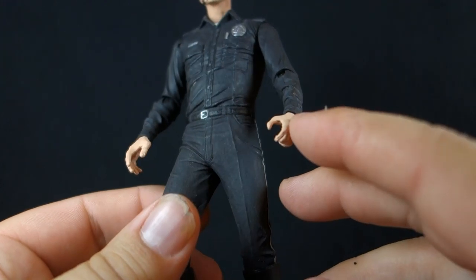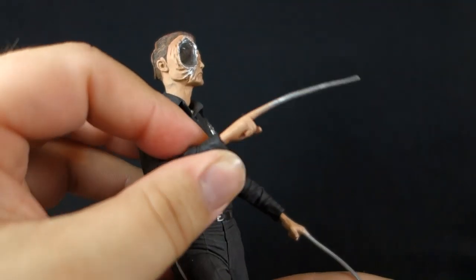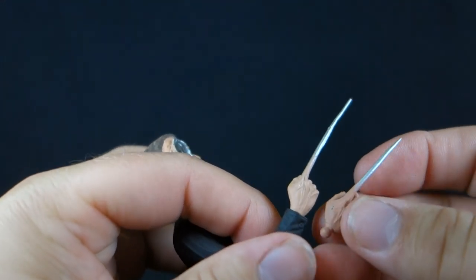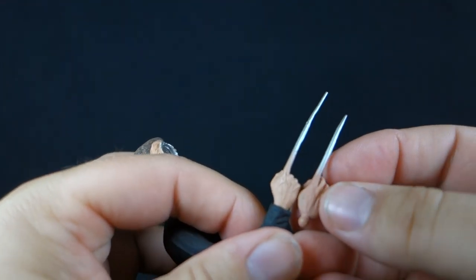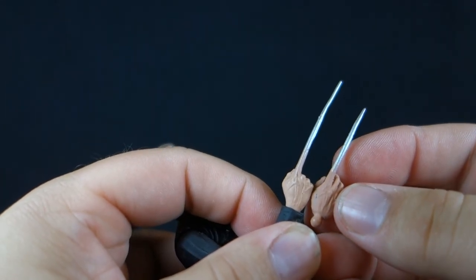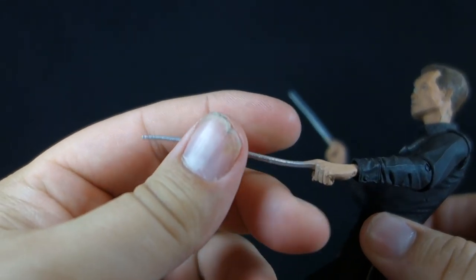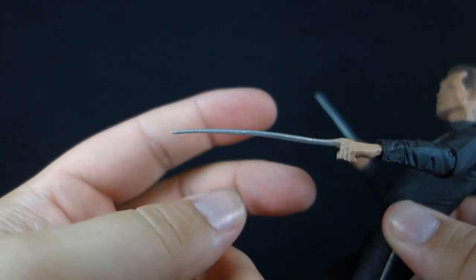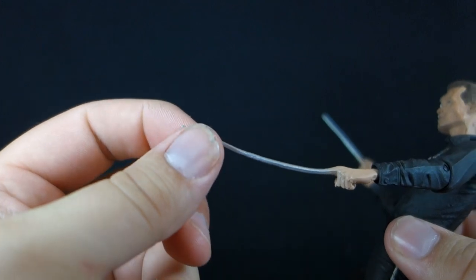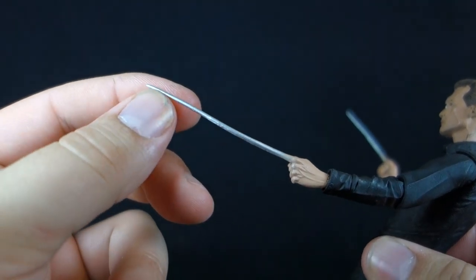We also get two more of the long pointy fingers. The one on the right side I'd call middle length — it's a fresh sculpt because where the other one was an open hand, this one's a closed fist with a slightly longer extension on the finger. On the other side, we have this ridiculous monstrosity — the plastic is so soft that it's really hard to even keep it straight. You'd probably need some hot water to try to readjust it, but it just doesn't feel like it's going to maintain any shape because it's so bendy — a very, very long extended finger on the left side.